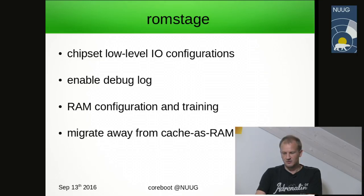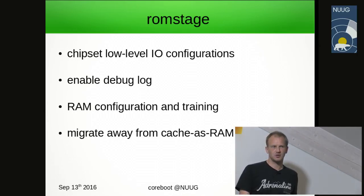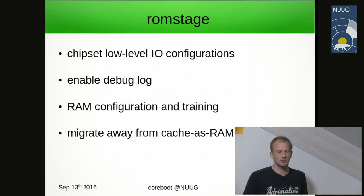As the last part of ROM stage, we migrate away from cache as RAM. Cache as RAM is a method of utilizing the CPU cache as static RAM: since dynamic RAM is not available, we push the C runtime stack onto the CPU cache lines. Once RAM is ready, we copy the relevant parts from the cache lines to RAM — for example, the system debug log will be copied into RAM.